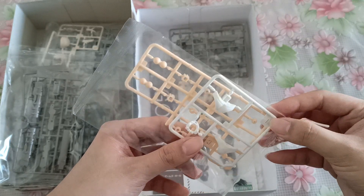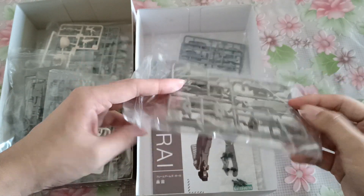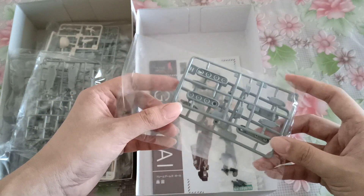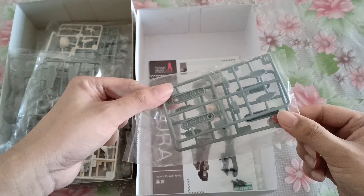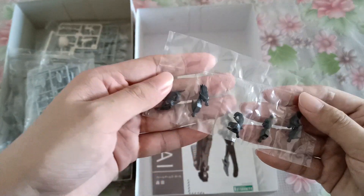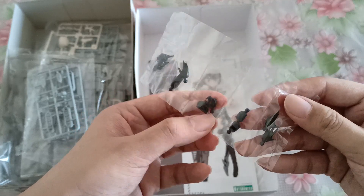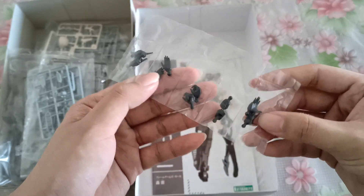The crotch area, and then more round parts. This is part of the back part of the legs. And the hands — they give you different hands: the pointing one, the open hand, grabbing something, fist, and the open hand. So there's two types of open hand.